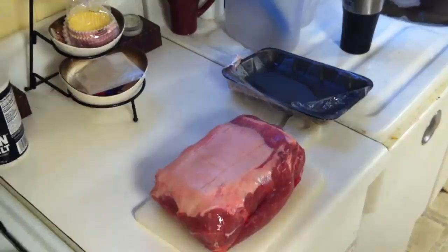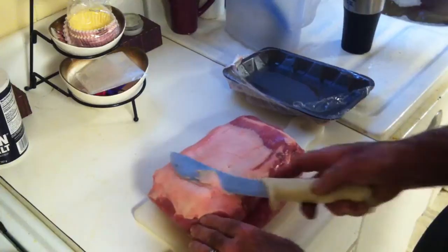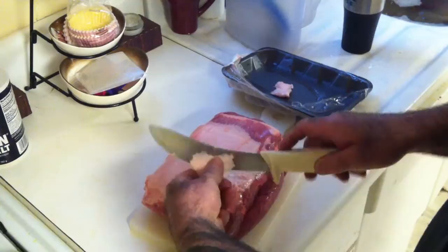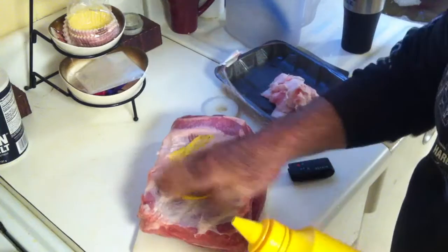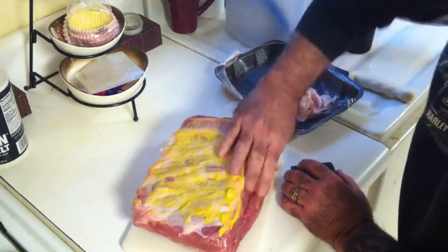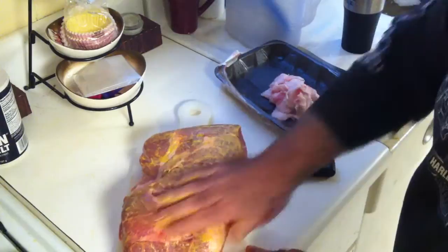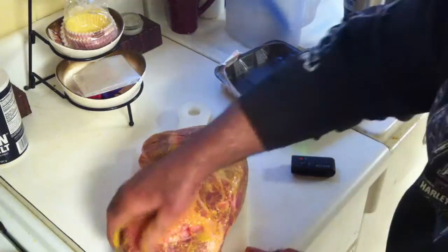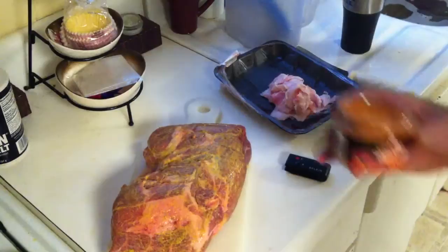The first thing we're going to do is trim a little of this excess fat off the back of this Boston butt. Hang on to this fat — I'll show you later what you can do with it. Now take this plain yellow prepared mustard and rub it in on both sides really good, making sure to get it on the sides all over. The mustard does a couple of things: it helps your seasonings hang to the meat better, it helps in the crusting and making of the bark, and since it's vinegar-based it will help the seasoning penetrate the meat somewhat.